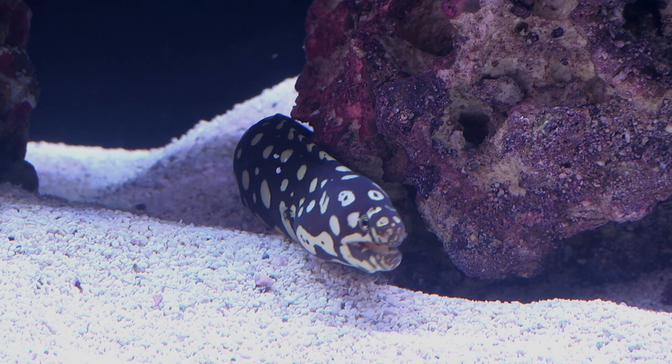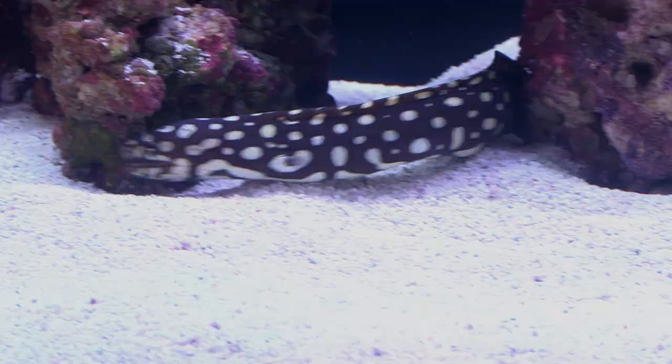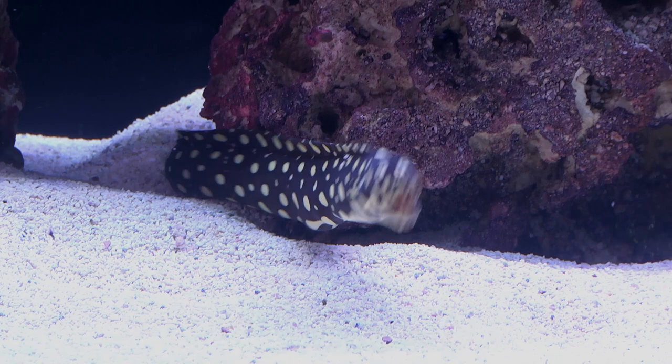The Spotted Skeletor Moray Eel, as an adult, requires a large established aquarium — 125 gallons or larger in volume — and very strong filtration. The addition of an efficient protein skimmer is highly recommended, as the carnivore diet of this eel tends to generate a lot of waste.